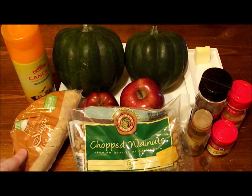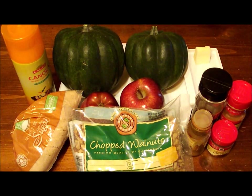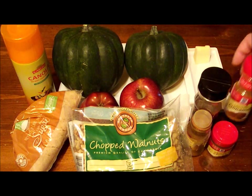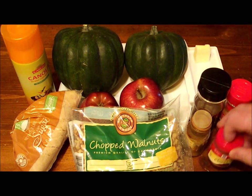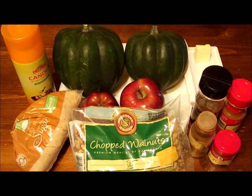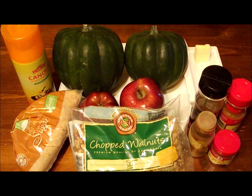You're also going to have some brown sugar, chopped walnuts, a little bit of butter, some ground nutmeg, cinnamon, ground cloves, and pumpkin spice. And then you're going to need a little cooking spray too.